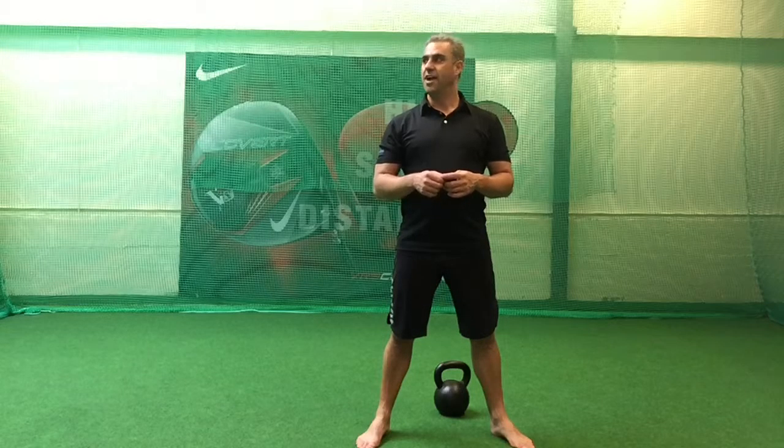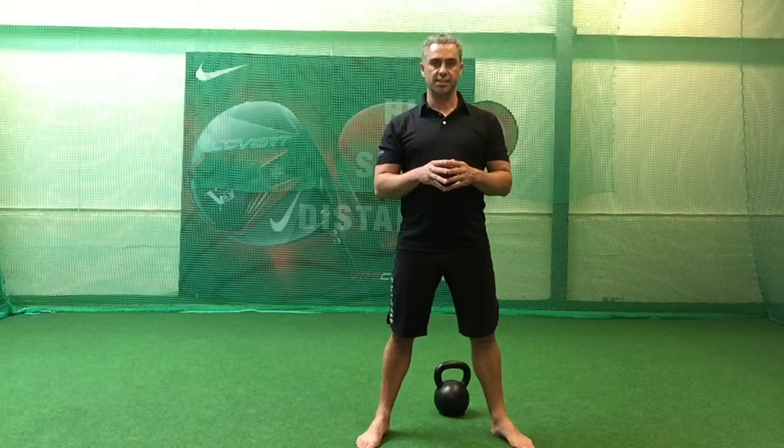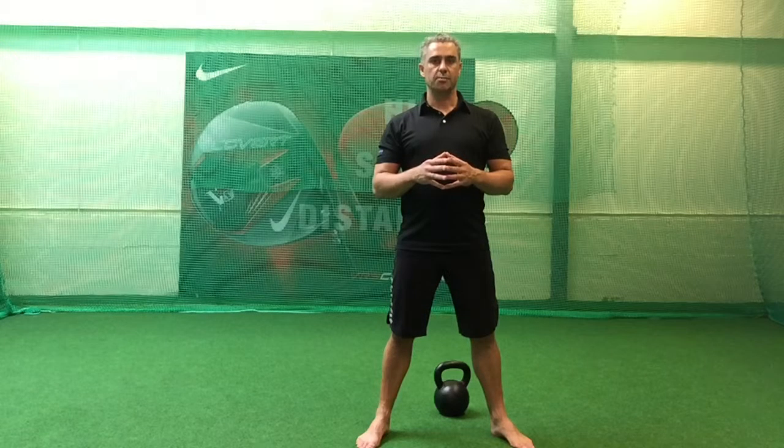Hi guys, welcome back to the 18 Strong Kettlebell Swing Series — the swing that is going to change your life forever. We've gone through all the coaching keys and now we're getting to the point where we can swing the bell.